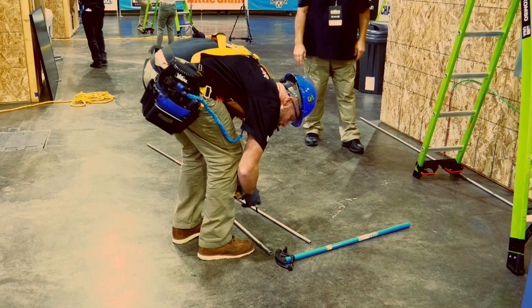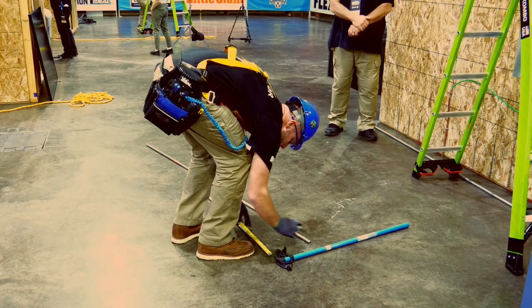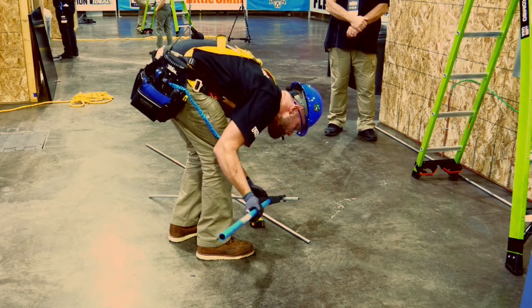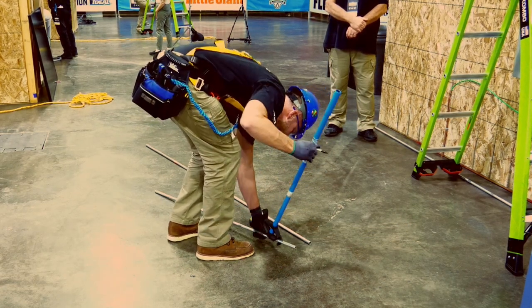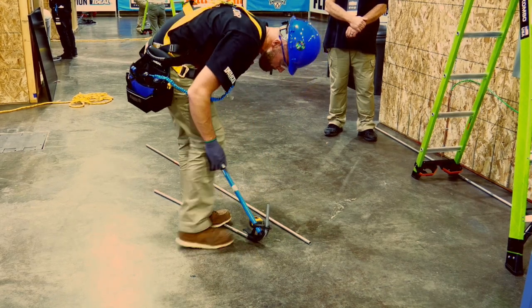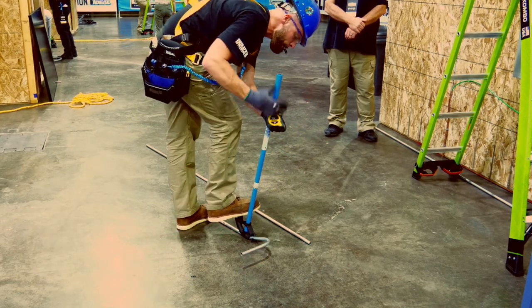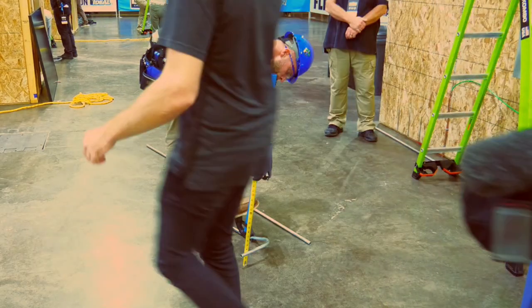Now let's watch him make two bends quickly in succession — it will be a 90 degree stub and a kick. Here Greg is going to measure up for his 90 degree stub. He's probably bending it on the star, which is another way you can do a 90 degree stub. There's his stub. Now watch — very quickly he's just going to do this by eye. There's a kick.